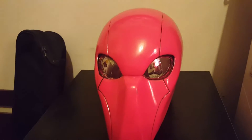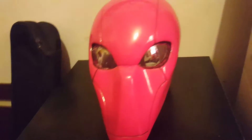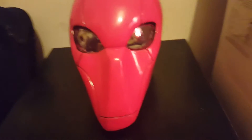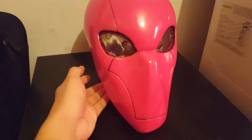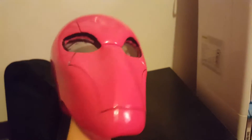Hey guys, Jay Nitrell here. We are doing a different review this time — this is a review of my EX Coser Red Hood helmet. I got this in October for a hundred bucks on Amazon.